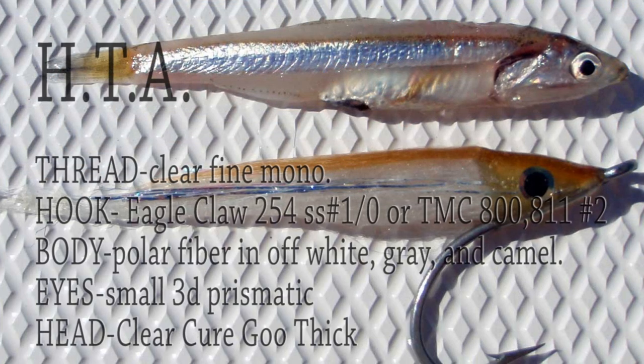Materials list. For your thread, clear fine mono. For your hook, it's an Eagle Claw 254SS size 1-0, where you can substitute a TMC 800 or 811, and that's a number two. For your body, polar fiber in off-white, gray, and camel. For your eyes, small 3D prismatic. And for your head, you're going to coat it at the end with some Clear Cure Goo — you want to use the thick for this one.